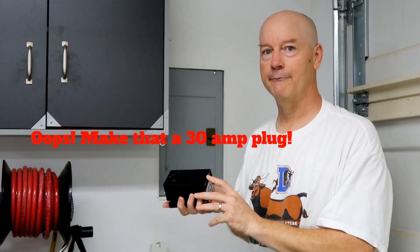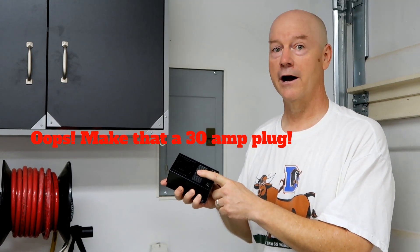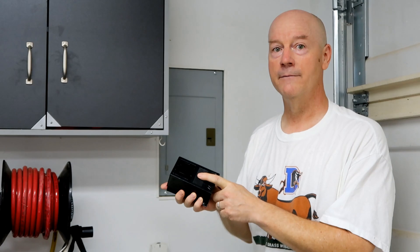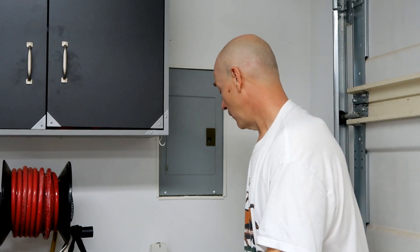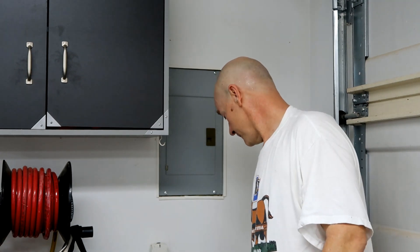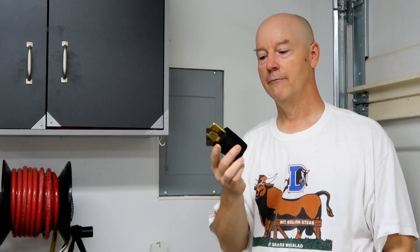I've chosen to go with the 40 amp plug, which is your standard plug for a typical dryer in the US — this is a NEMA 14-30. I showed you a NEMA 14-50 outside a moment ago. I ordered the NEMA 14-30 plug for the UMC, the Universal Mobile Charger that comes with the Tesla, from Tesla.com.